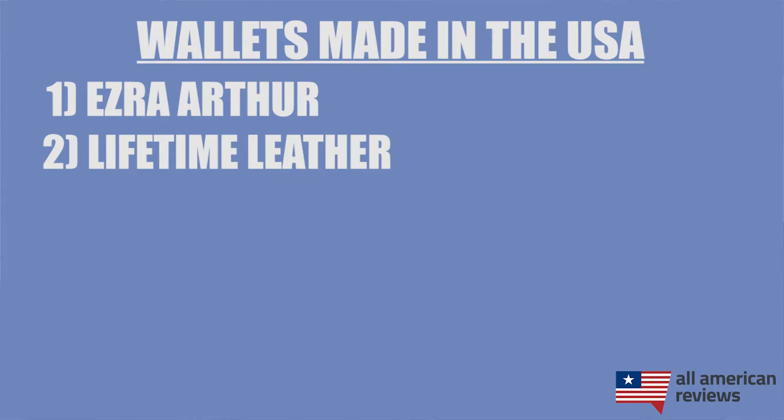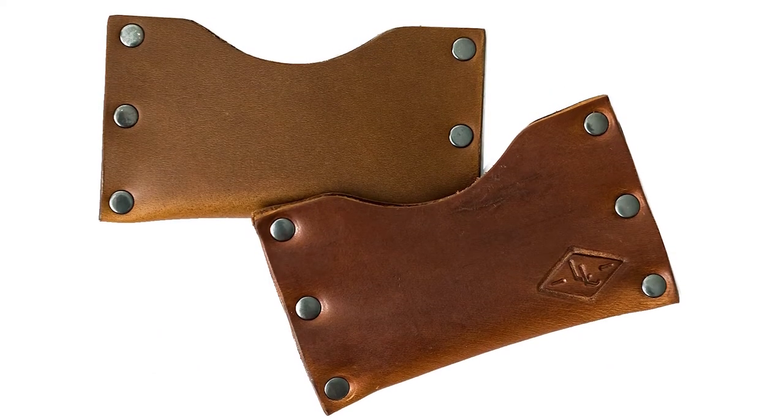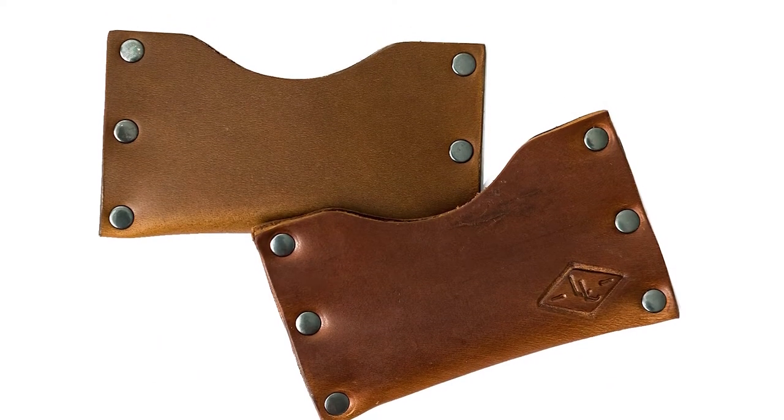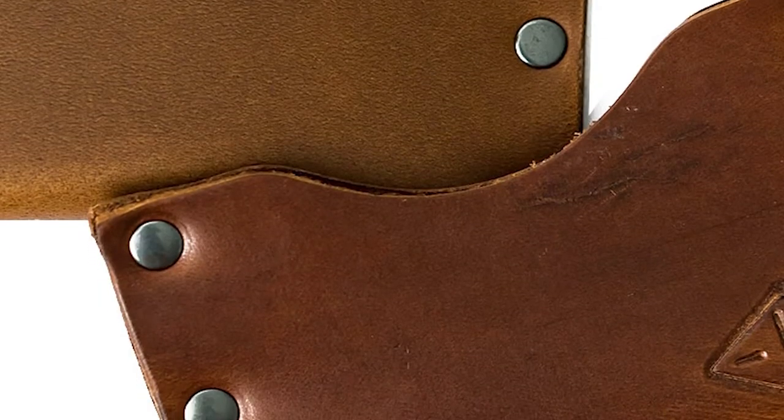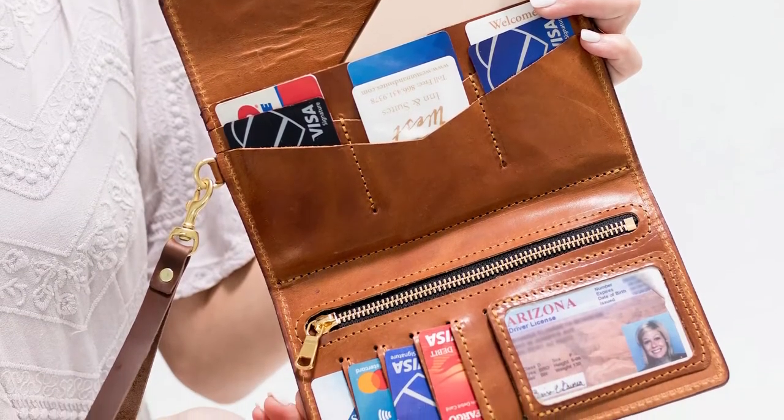Next is Lifetime Leather. Lifetime Leather makes a lot of different leather products and they are hand-making their full grain leather wallets in Arizona. If you're looking for a sleek minimalist leather wallet, I like the Lifetime Leather rivet wallet. It has a little bit of a different look than a traditional minimalist wallet, with some metal rivets going up the side, but it looks really cool and works pretty well with just a few cards and some cash. Lifetime Leather also has some good leather clutch wallet options for ladies, which y'all should definitely check out.